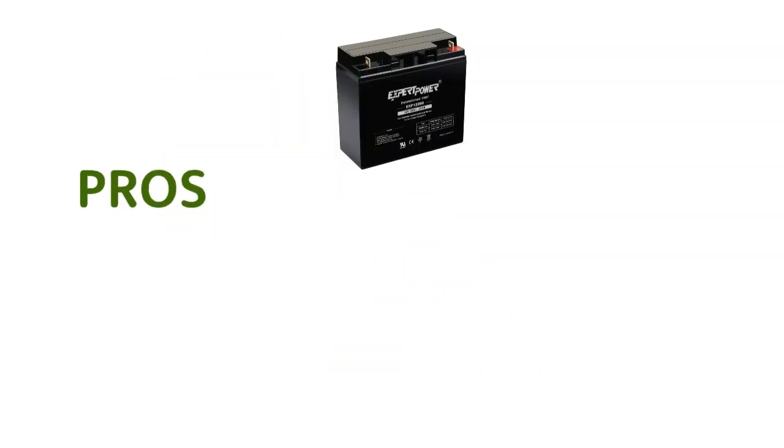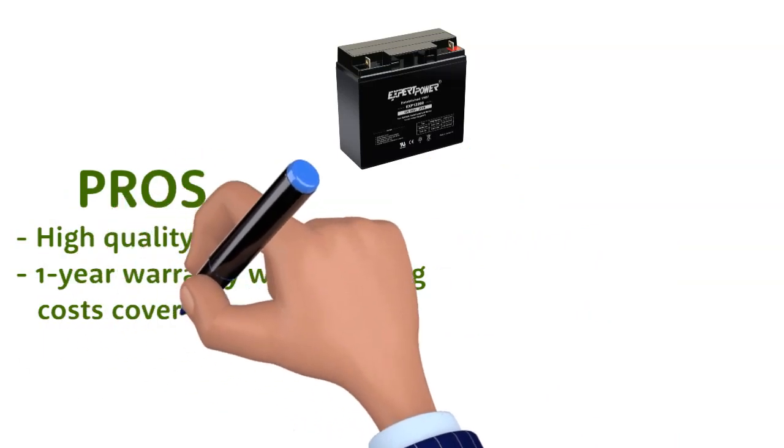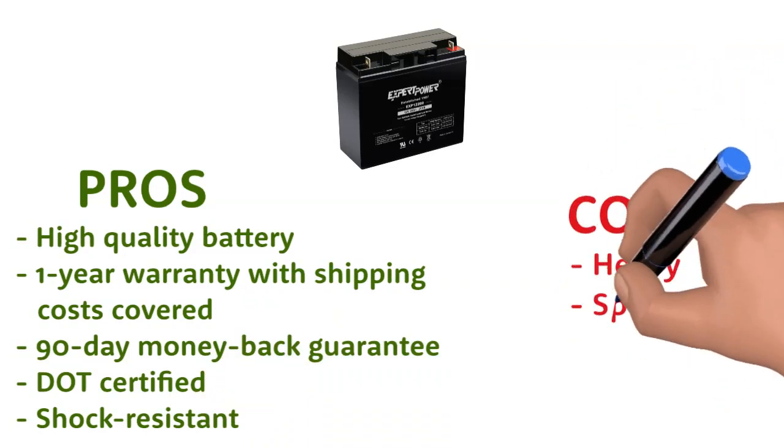Pros: High-quality battery. One-year warranty with shipping costs covered. 90-day money-back guarantee. DOT certified. Shock resistant. Cons: Heavy. Spendy.